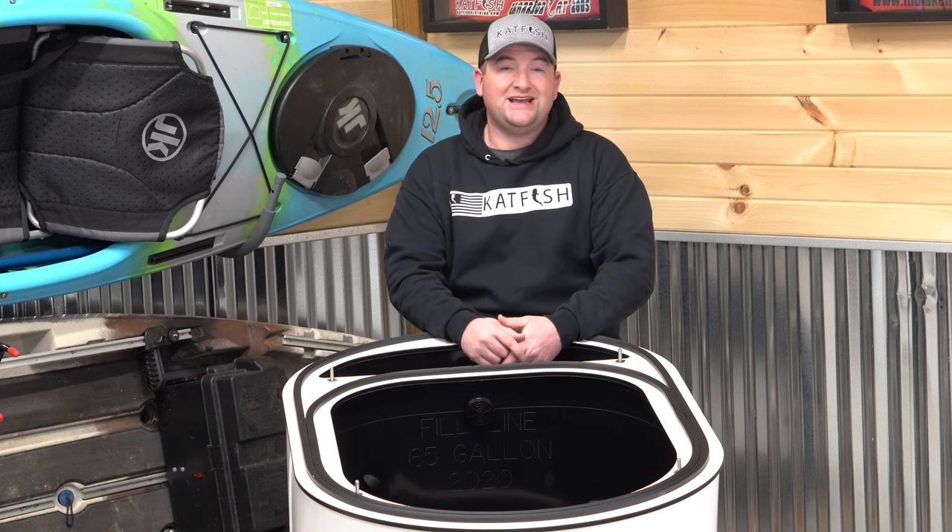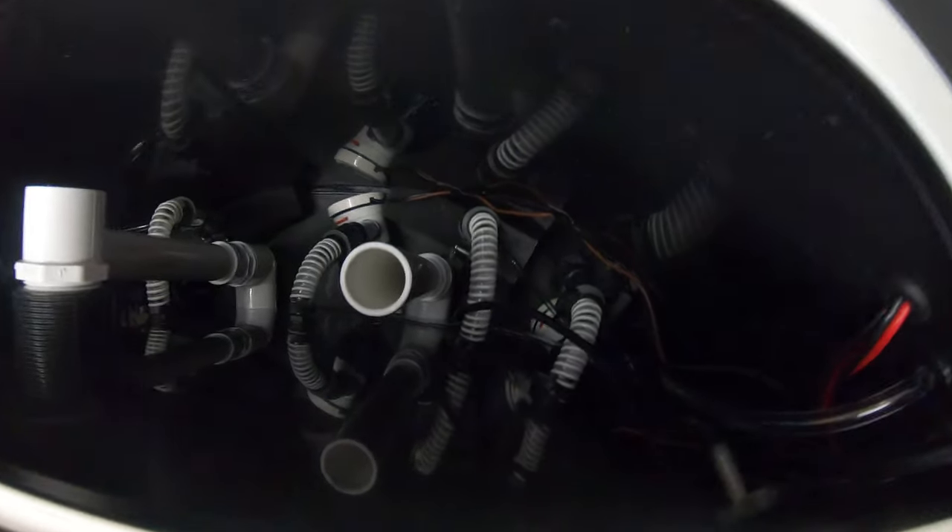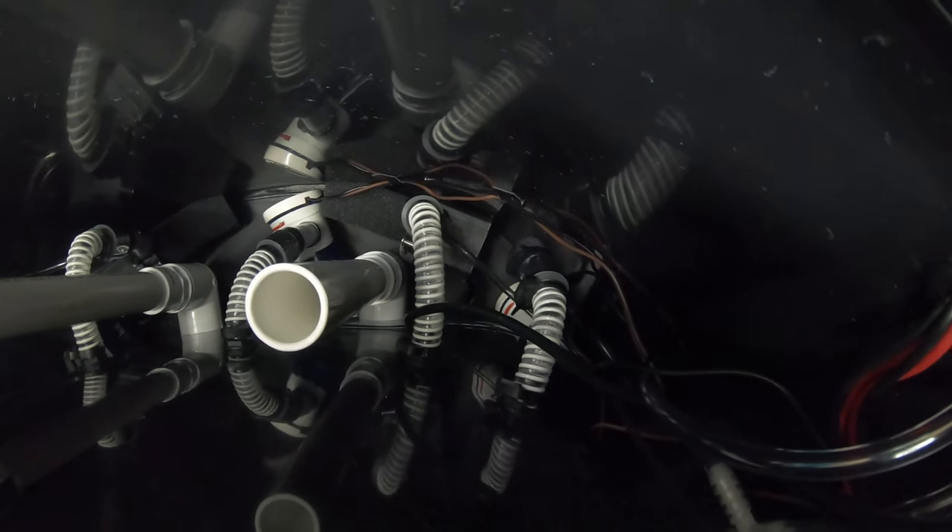Not only is customer service Xtreme's number one priority, but also giving the customer the best value that they possibly can. At Xtreme in 2021, they're giving you the ability to have two tanks in one. All you have to do is either go to the Xtreme Bait Tanks website and buy the retrofit kit for the standpipes to fit your needs, or figure it out and do a little DIY yourself.